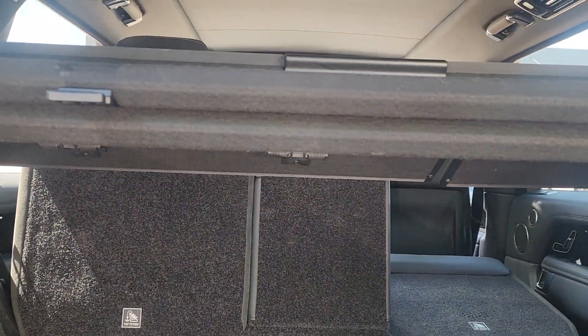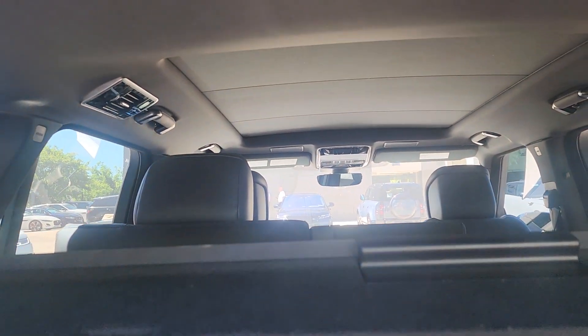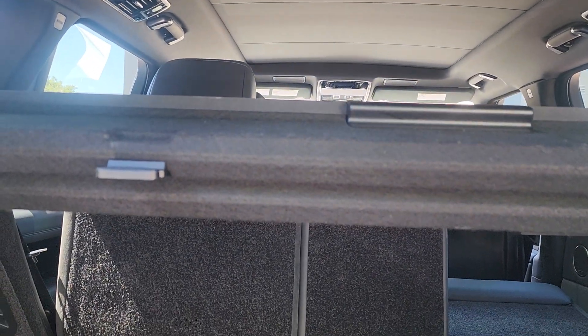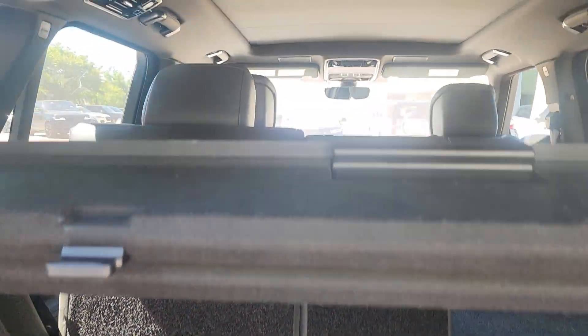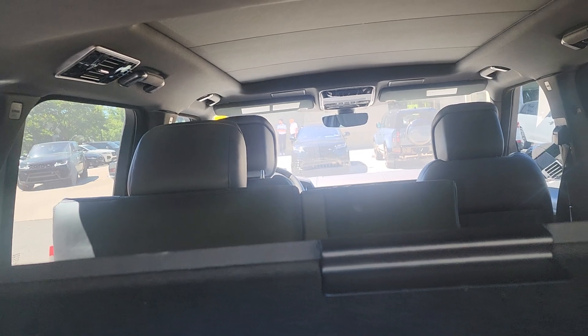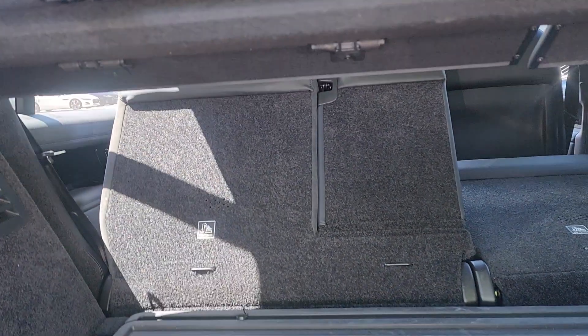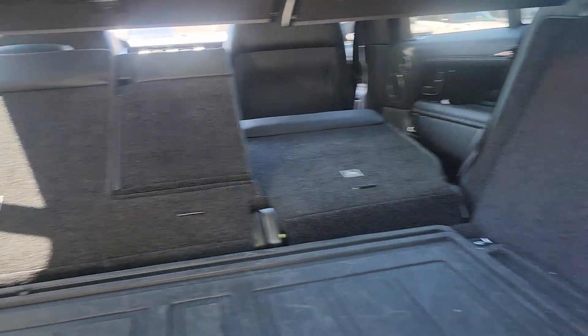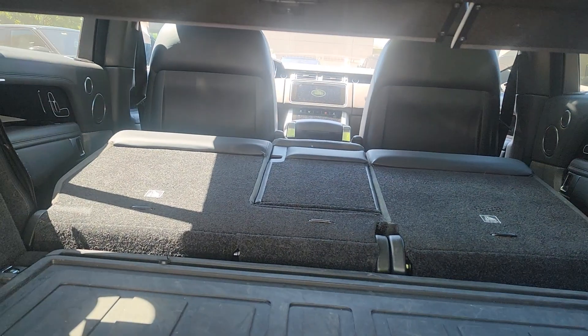Once it gets to a certain point, it will adjust the first row and then the second row will go down. And then it's folded.